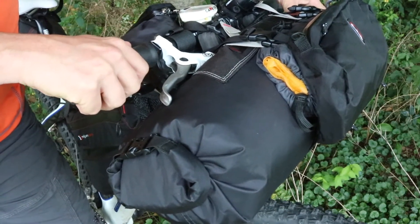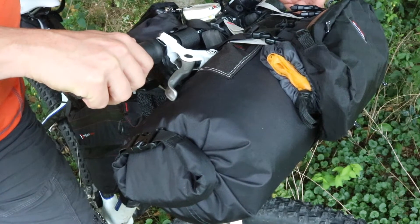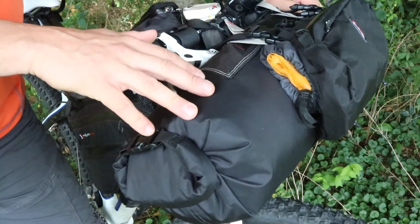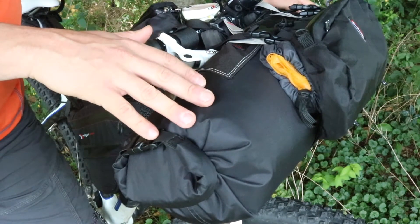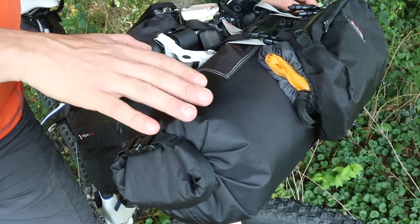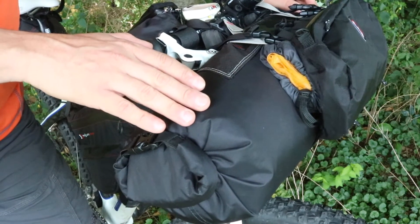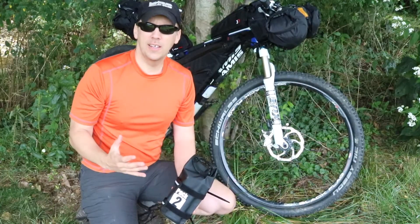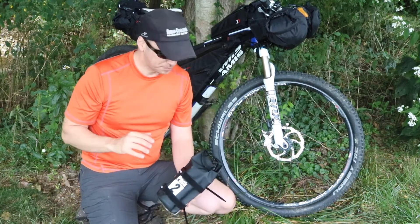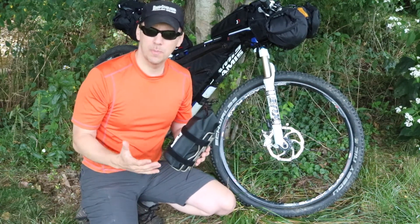Up here up front I also have my down jacket — an ultralight down jacket. I believe it's a Mont Bell. So all my warm sleeping stuff is going to go in here. I'll probably stick a stocking cap and some gloves in here, though I probably won't need it because the trip is planned for late June. Hopefully all the snow in the mountains has melted by then.